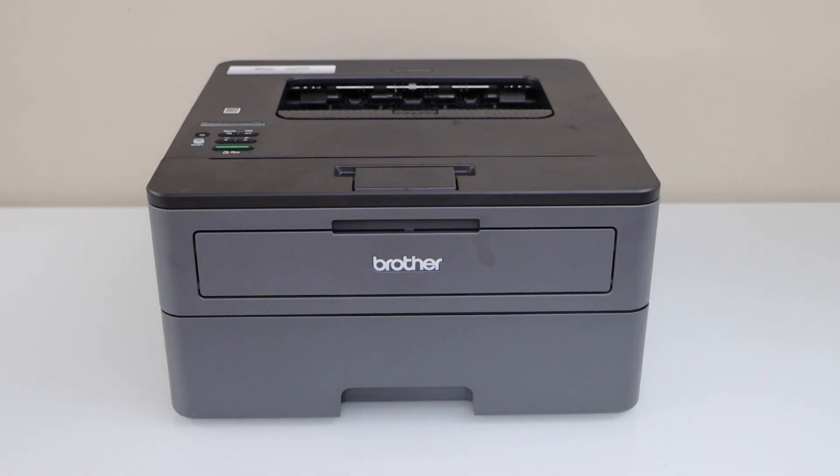In this video, I am going to show you how to do the Wi-Fi setup of your Brother HL-L2360DW printer.